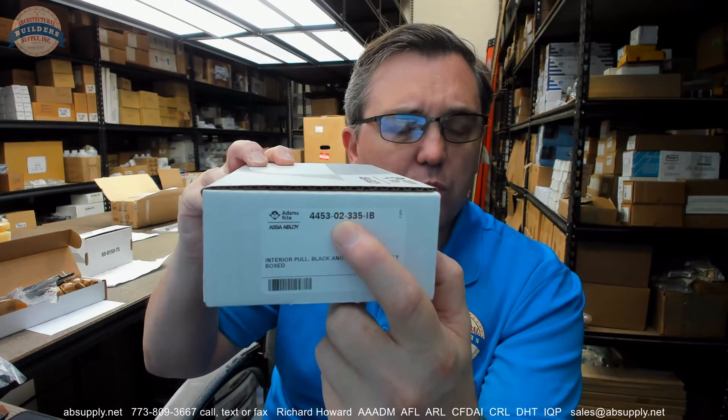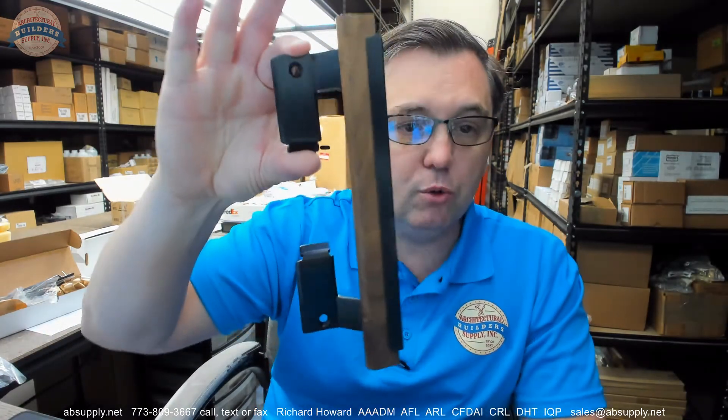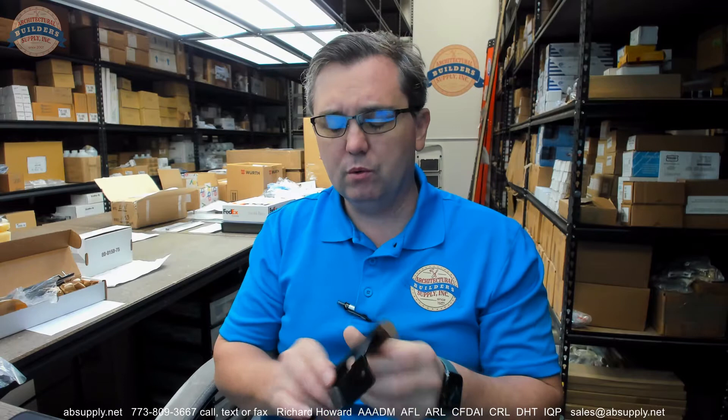So the 4453, the 02 and the 335 and the IB — those part numbers are always going to hang there. They don't change. The full part number is 4453-02-335, where 335 is the finish. The 02 is generally a reference to an option.